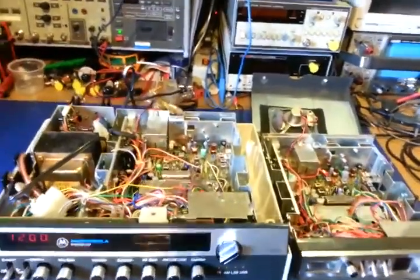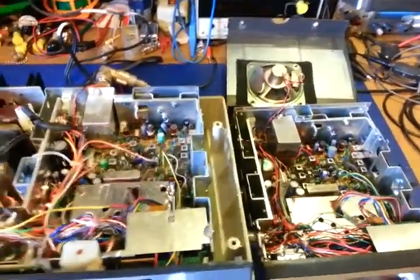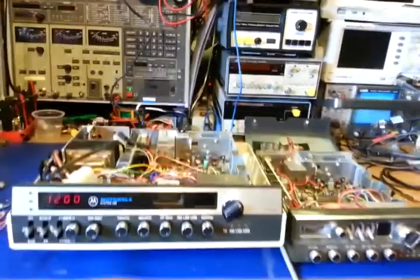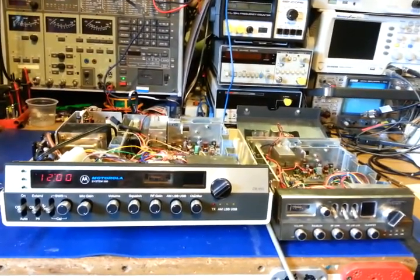I just wanted to do a quick comparison to show people what I was talking about — how similar these are, basically exactly the same other than the layout and the lack of a mic gain. So there you go — Motorola 555 and 550 comparison.